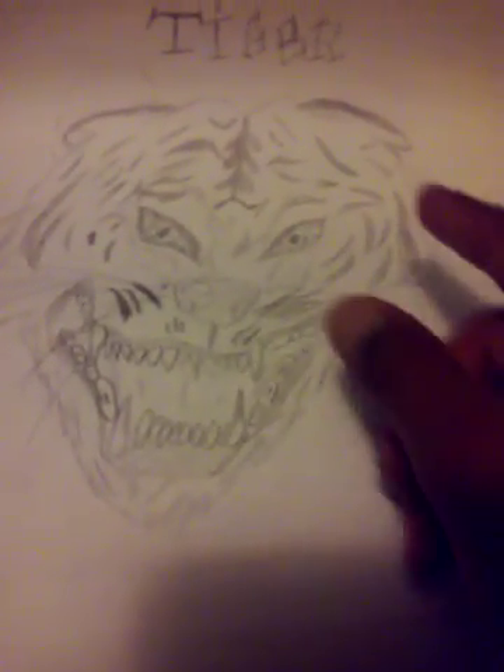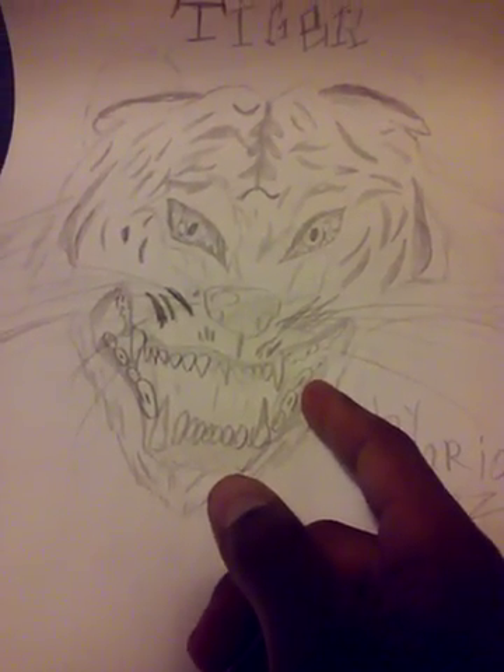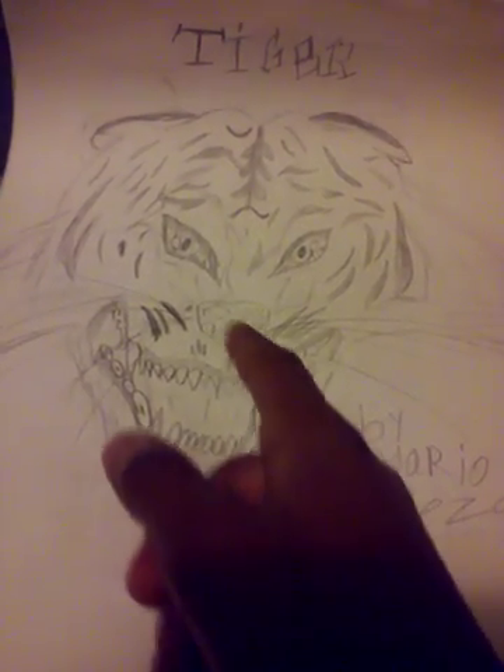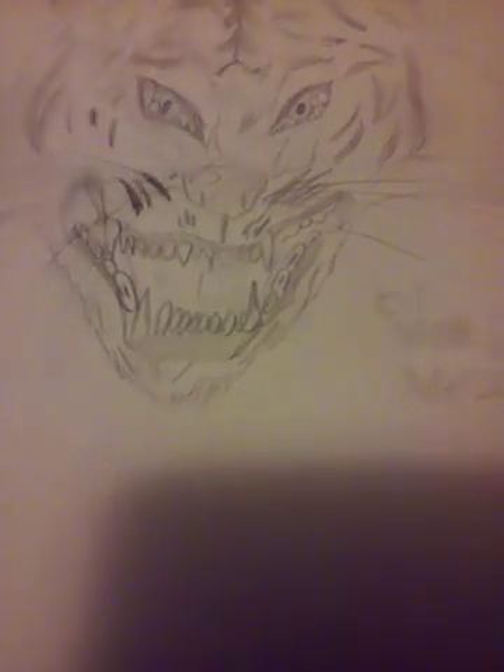Here we have a normal tiger — maybe a Siberian tiger. He has his ears pulled back and he's just growling. I love how this one came out. He has stripes everywhere, his teeth really came out good, eyes came out good, whiskers — everything about it. There's really no scars or anything special, he's just a normal healthy tiger.